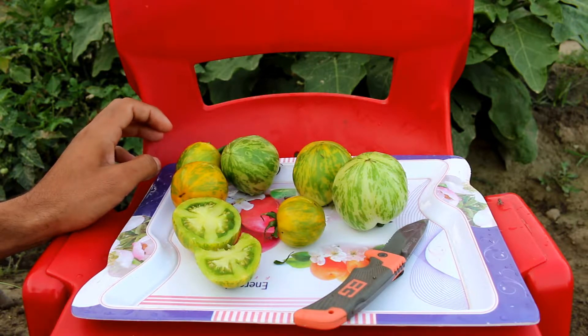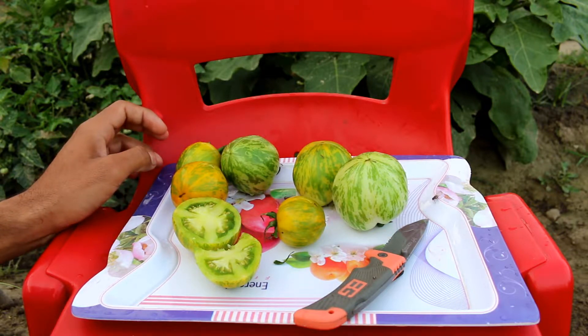But if you like the citrusy tart type of flavor in your salad, you can use it. It's not a sweet tomato at all. If I tell you in percentage, I can say that it's like 25 percent on the sweeter side, whereas 50 percent on the kind of tangy or citrusy tart type of taste.